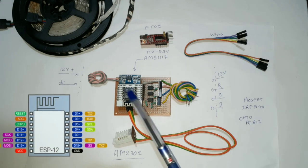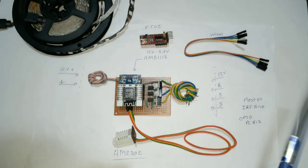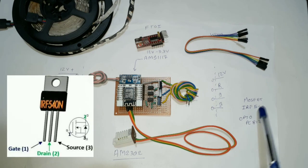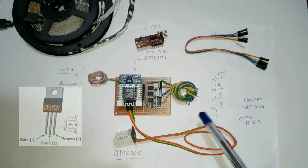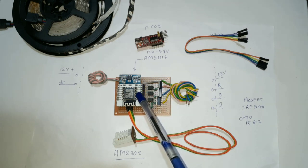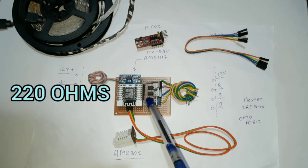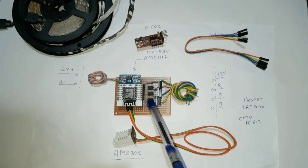To make this PCB I have used an ESP12F module, an AMS1117 voltage regulator which converts 12 volt into 3.3 volt. To flash the ESP12F module I use an FTDI converter and some jumper wires. I use IRF540 MOSFETs — these are logic level MOSFETs, meaning we can operate them using 3.3 volt. For isolation between the MOSFET gate and the ESP12F GPIO pin I use a PC817 optocoupler. For current limiting and pull-up I use 220 ohm resistors and 10k ohm resistors.